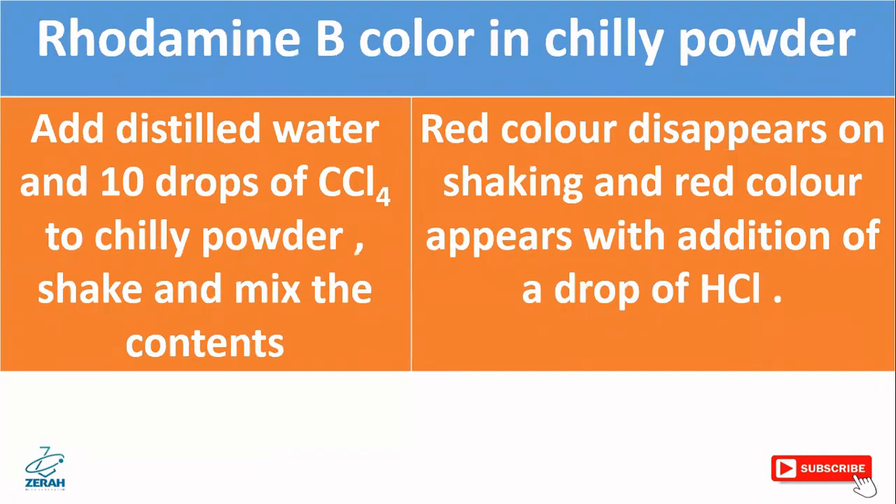There may also be rhodamine B color present in chili powder. Add distilled water and 10 drops of carbon tetrachloride to the chili powder and shake to mix the contents very well. The red color disappears on shaking, and red color that reappears with the addition of a drop of hydrochloric acid indicates the presence of rhodamine B color.